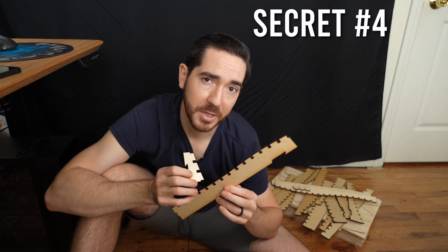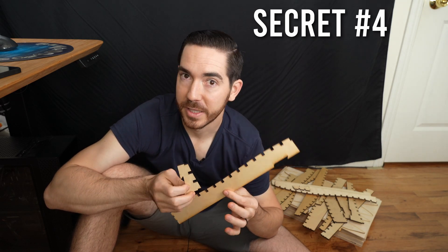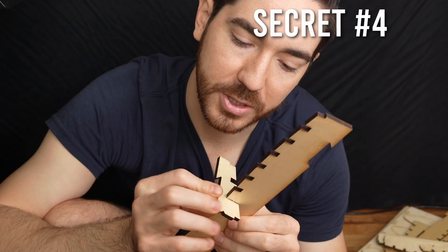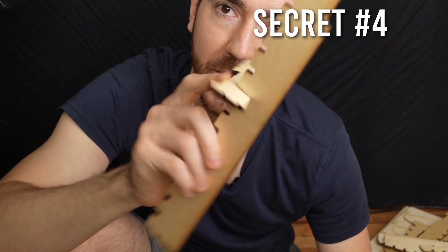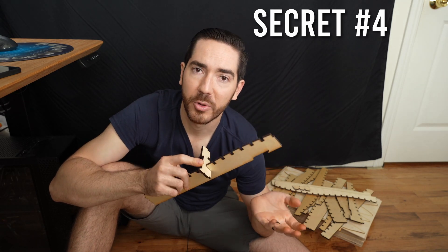I mentioned it earlier that I'm going to be assembling this kind of like Lego, which is maybe a bit of a lie — it's a little bit more like Lincoln Logs. All these pieces have these notches in them, so I can actually slot two pieces together and have them get connected. It's super convenient, it was easy for the laser cutter to cut, and it should be pretty rigid.